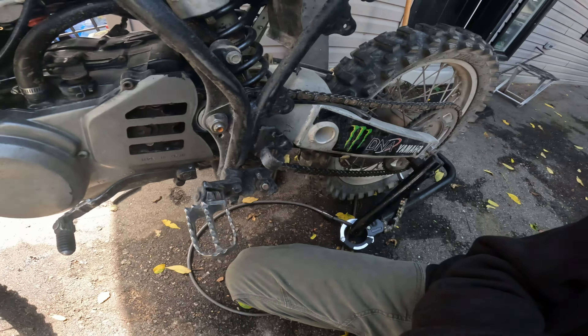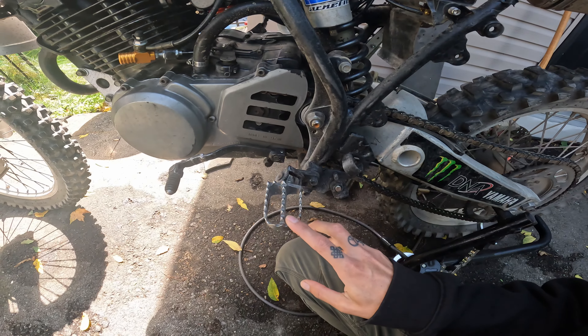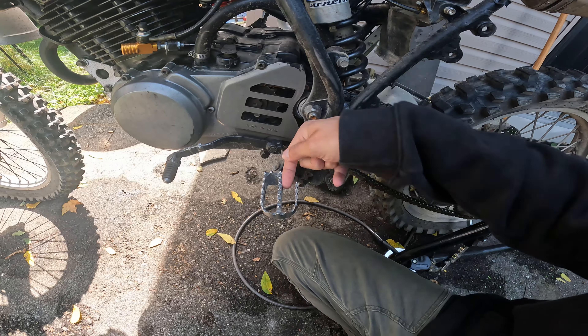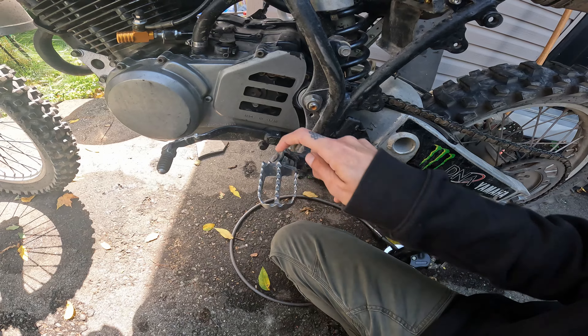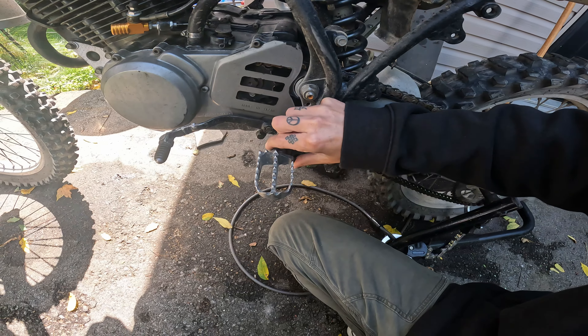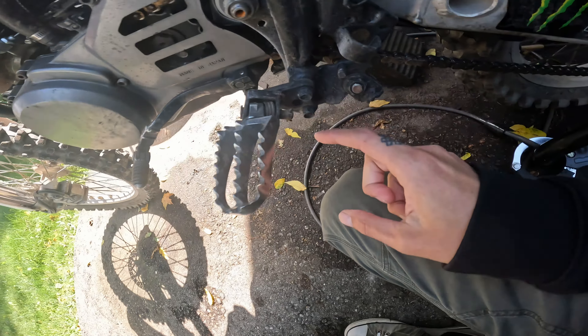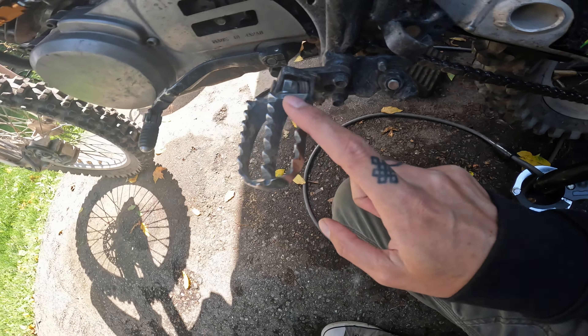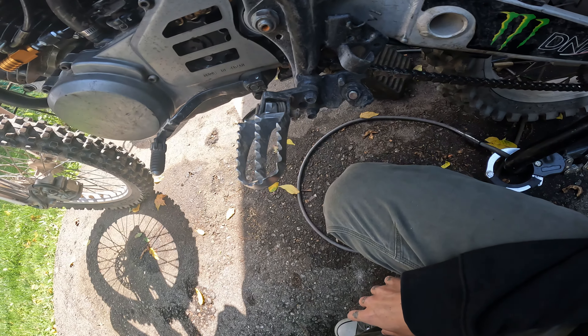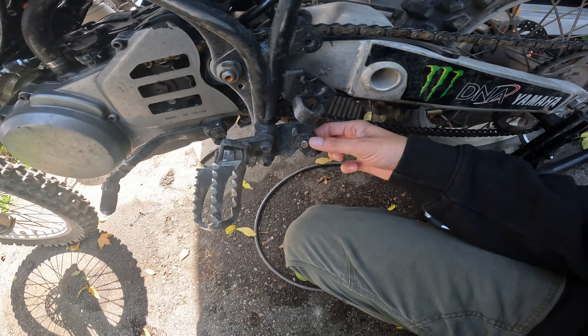I had to drill out this bracket for the pin, which is a bit wider and longer than it needs to be, but for all intents and purposes it works. Eventually I can cut that pin down and drill a new hole.